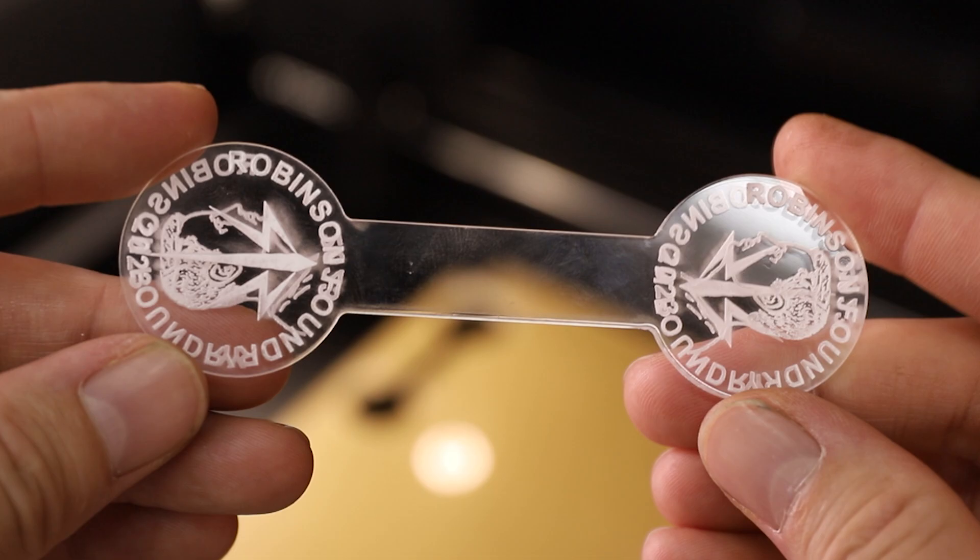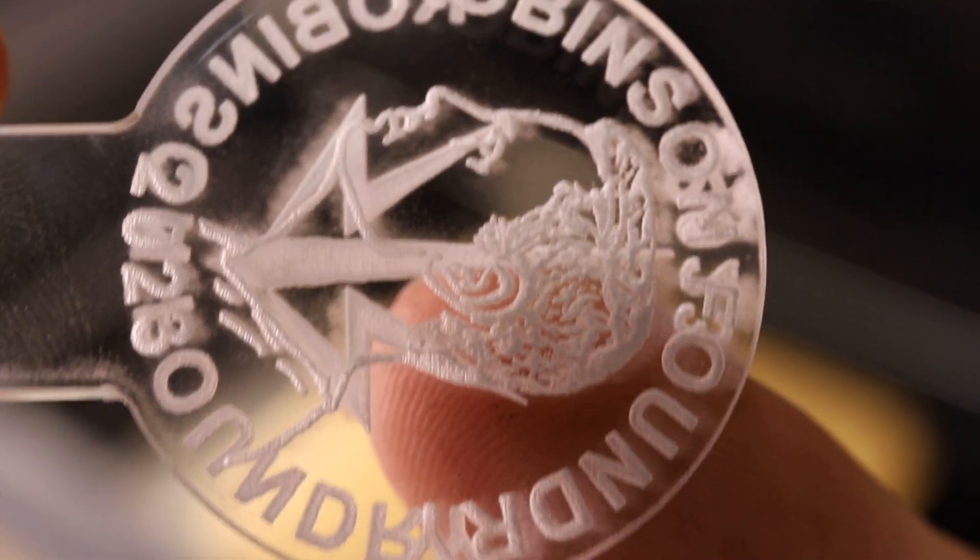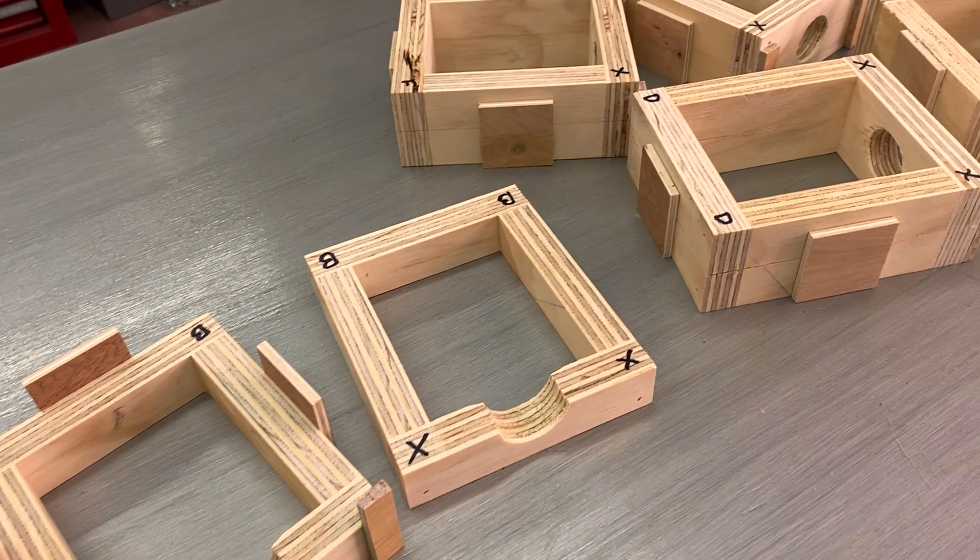Laser cuts don't create perfectly perpendicular edges, and in this situation this will be useful. When intentionally applied to a pattern, this slight angle is referred to as draft, and you'll see how this is going to help when I make the sand molds.